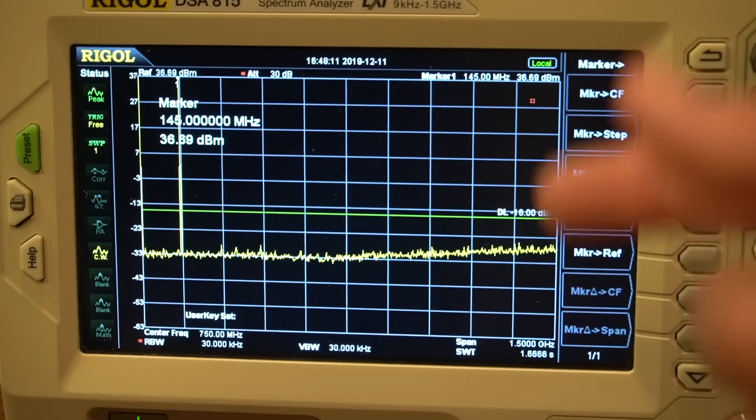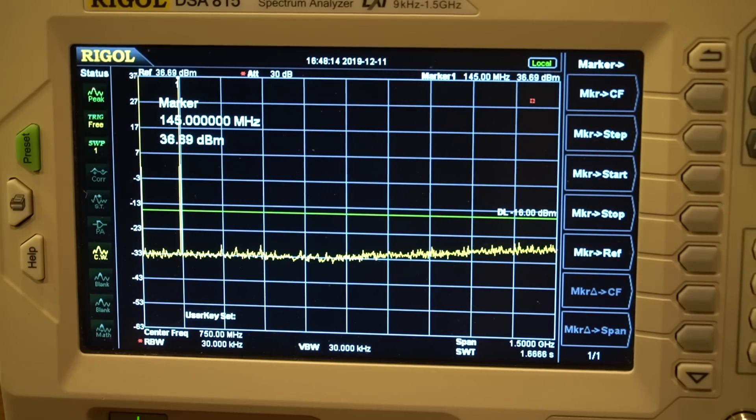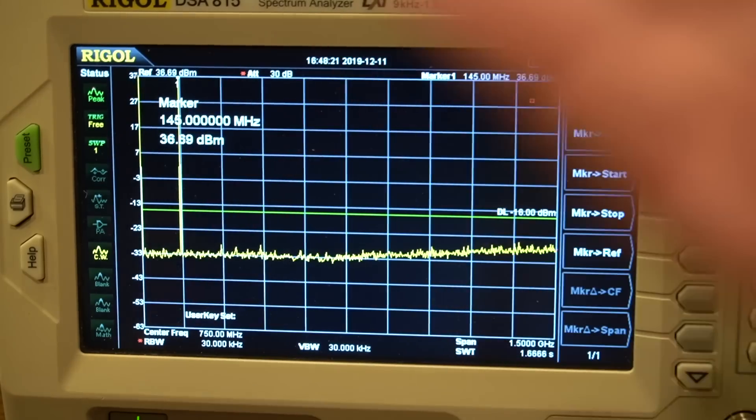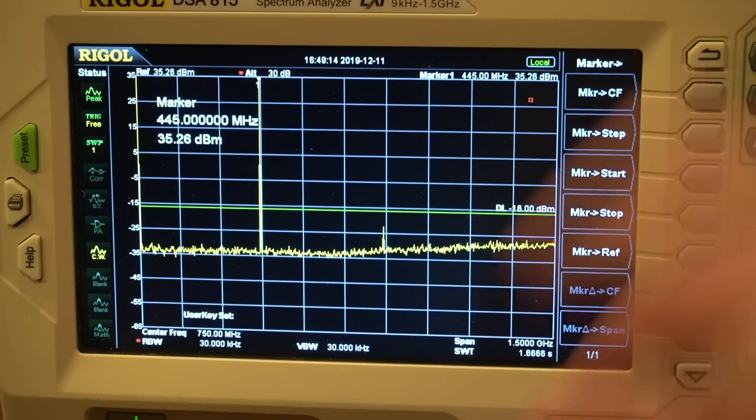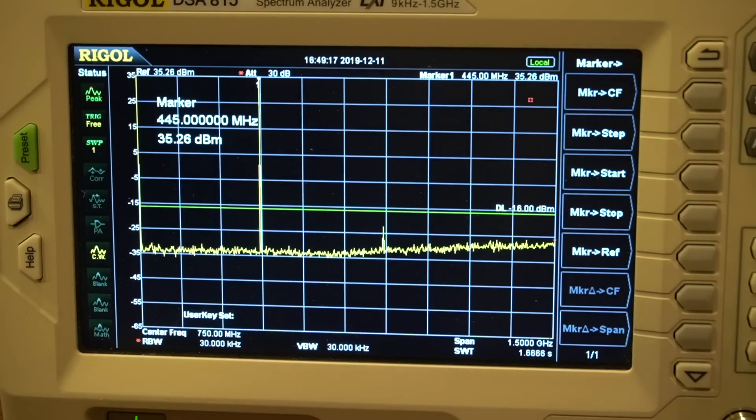Here are the results with the Wuxun KG-UVD1P — about a $100 radio. You can see the primary between 4 and 5 watts. There are no harmonics visible above the noise level — nothing like the Baofeng that had multiple out-of-spec harmonics. So this is a pass, really well done. On UHF at 446 MHz with 5 watts, you can see a second harmonic there but it's well within spec. The Wuxun is a pass all around. That might have to be my go-to inexpensive handheld.